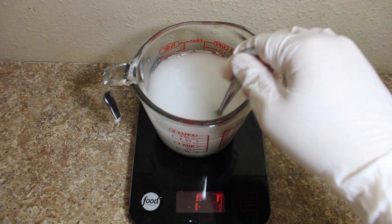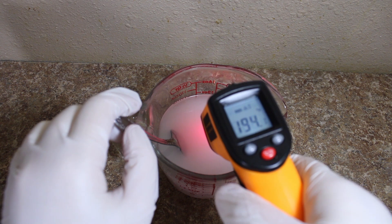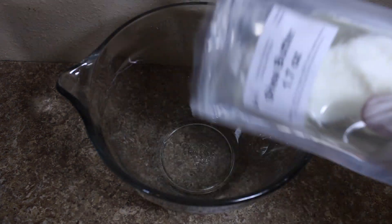You want it to be around 80 to 90 degrees — as you can see we're way above that, so we need to let it cool for quite some time. Then you're going to melt your butter and combine with all your oils.